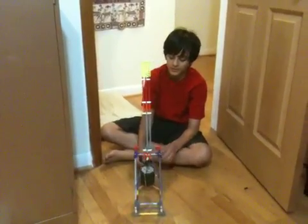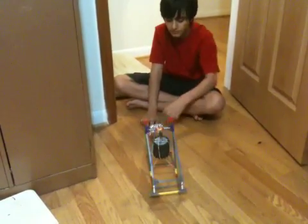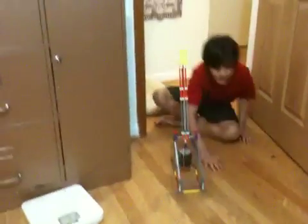Alright, shoot something. I'll shoot this one. Okay. It went over here and hit my dad. Wait, wait, we'll do it.